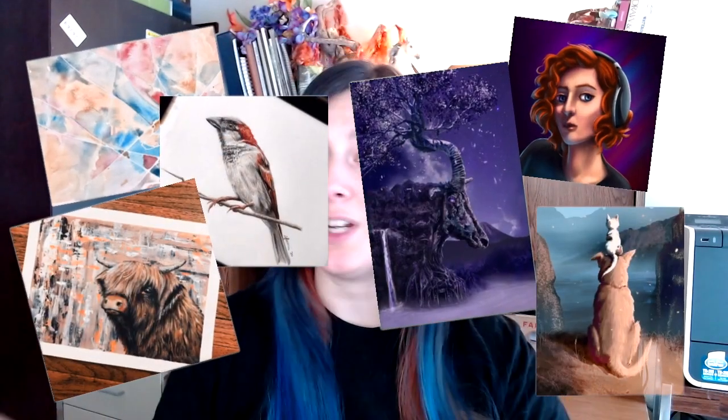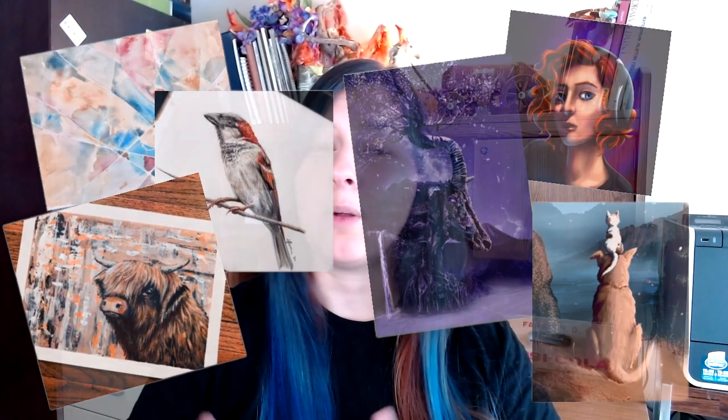There's lots of stuff coming up. I usually alternate between digital art videos and traditional art — so everything from watercolor, colored pencils, stuff in Procreate, and everything from digital painting and photo manipulation. Lots of stuff, so stay tuned. And that's all for now peeps — I will see you in the next video.